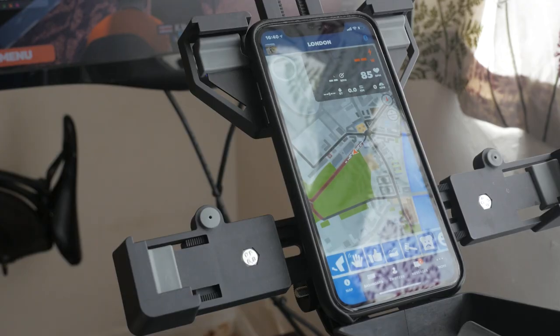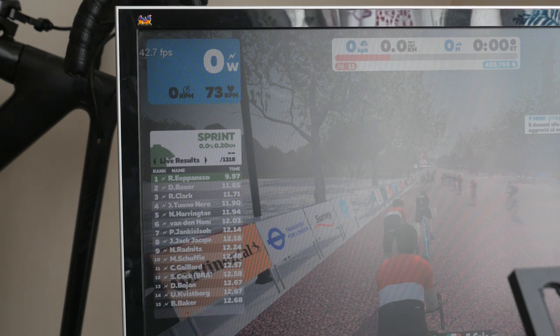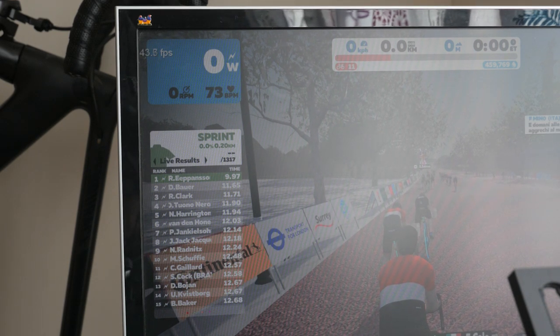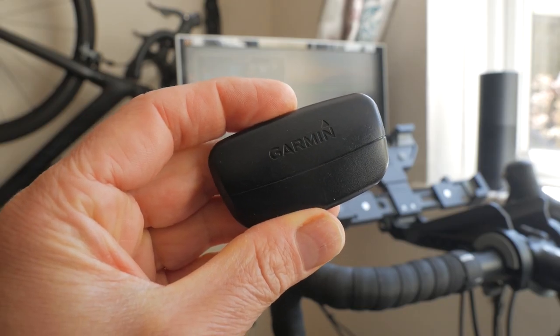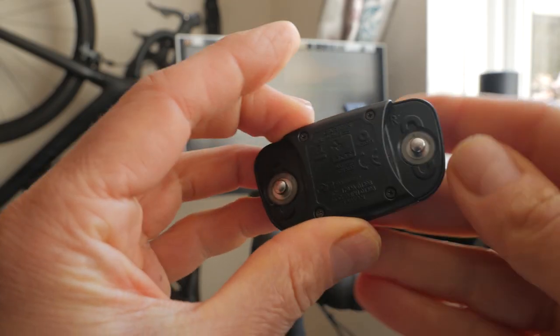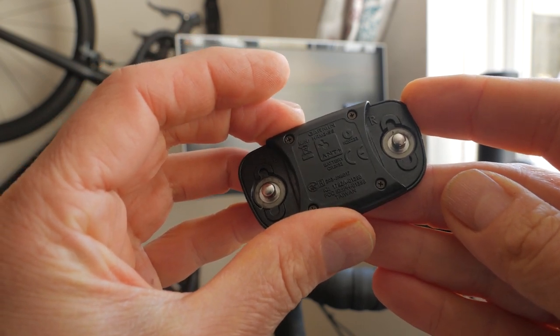This is handy if you don't have a heart rate strap or just don't have one to hand, or possibly you find the heart rate strap uncomfortable around your chest when you're close to your maximum heart rate, breathing heavily in a Zwift workout or race. One final scenario is your heart rate strap is ANT+, and you want to get heart rate with an iPad, Apple TV or Mac that only have Bluetooth, without any additional accessories.